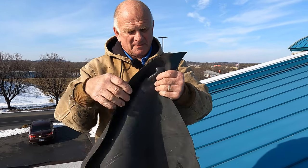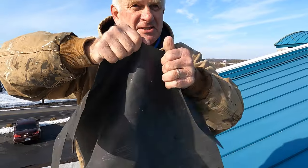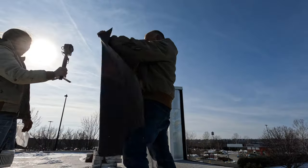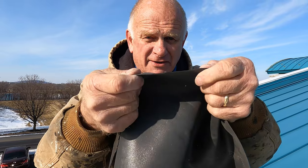Most of you watching own an EPDM roof. This is EPDM — it's the inner tube of a car tire. You see how it stretches? That's EPDM. It's a synthetic rubber, very, very thin.